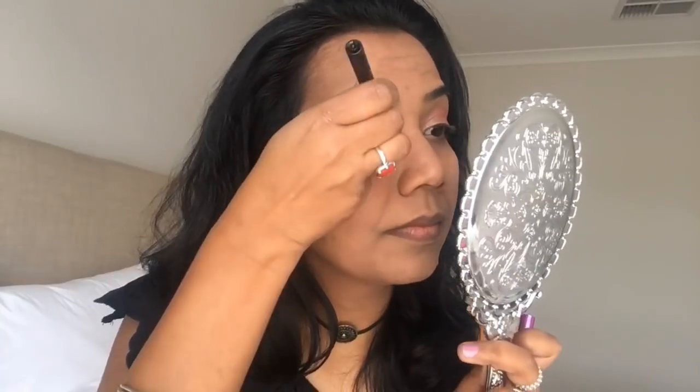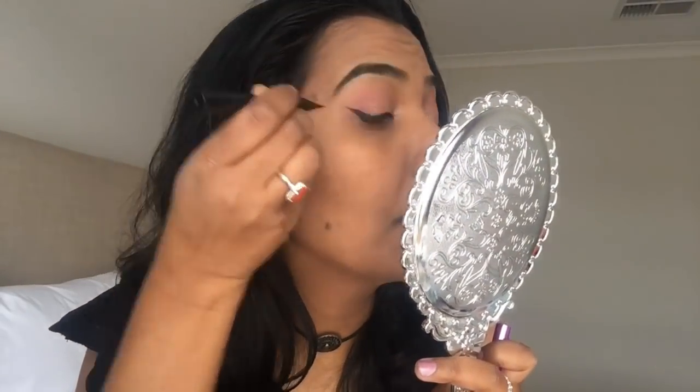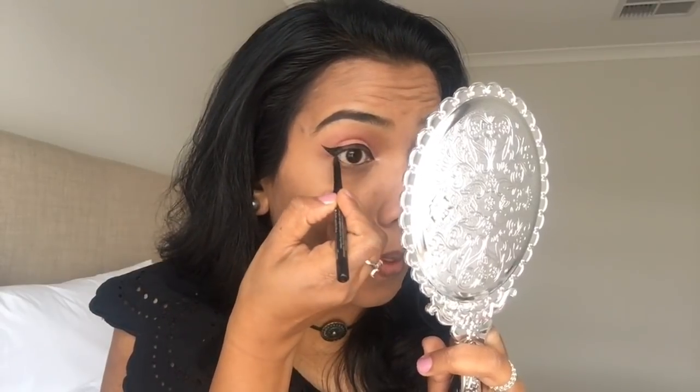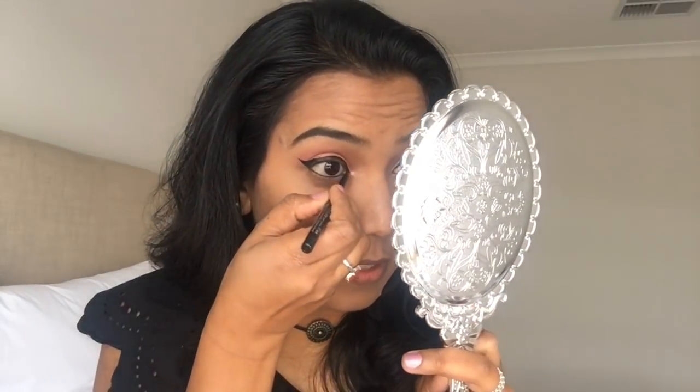I have a wing liner as usual. I will apply the wing liner as usual, and tight line here. I will also apply it to the lower lash line. If it looks smoky, just apply it along the lower lash line.